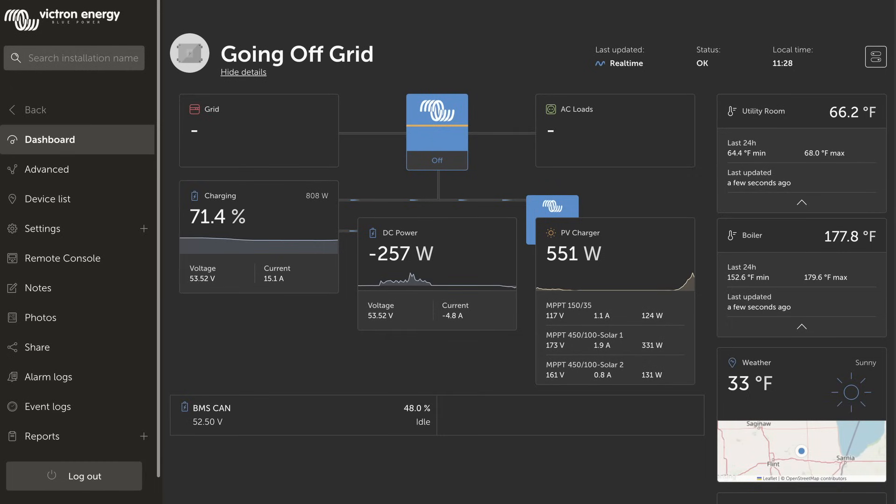Victron does a great job in allowing you to integrate and monitor your system. They've even made the software that runs the Cerbo available for anyone to load on a Raspberry Pi, and you can integrate your different devices into that Raspberry Pi and have your own mini Cerbo, which can take all of your data and send it up to the VRM. Now, with the Cerbo, you can easily buy their five or seven inch display, but what happens if you have more than one place that you would really like to be able to quickly glance at that information?